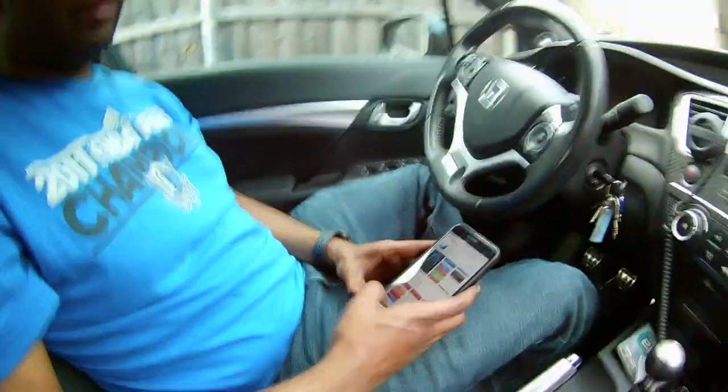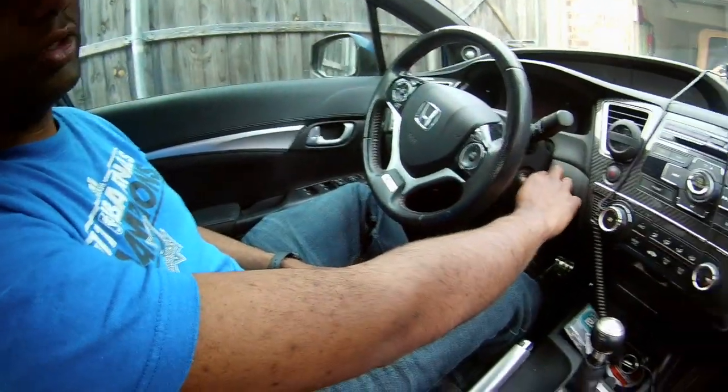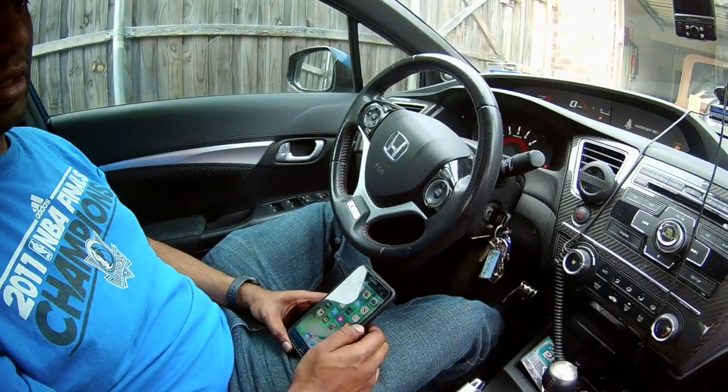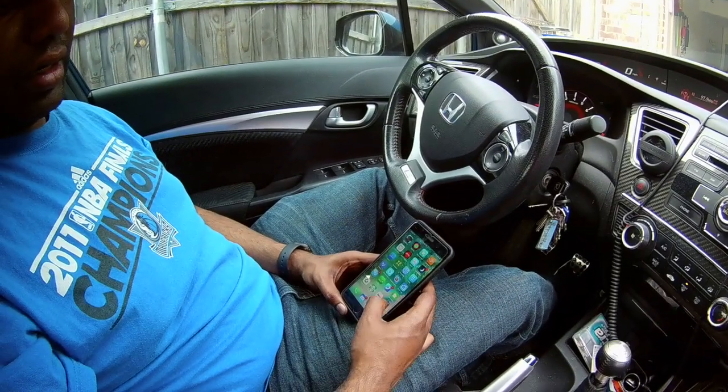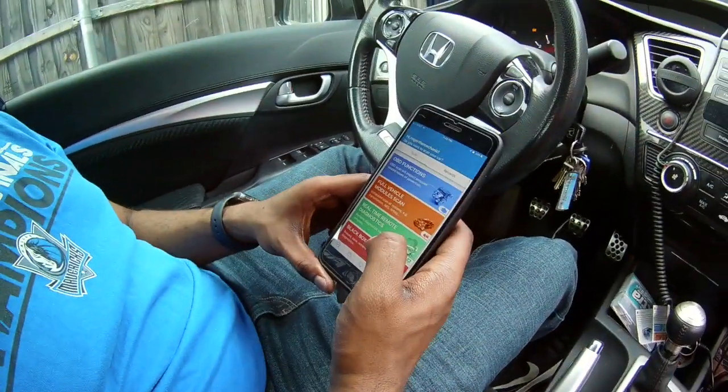Once that's hooked up, turn the key to the on position but don't start the car, and then you can go ahead and launch the ThinkCar app.